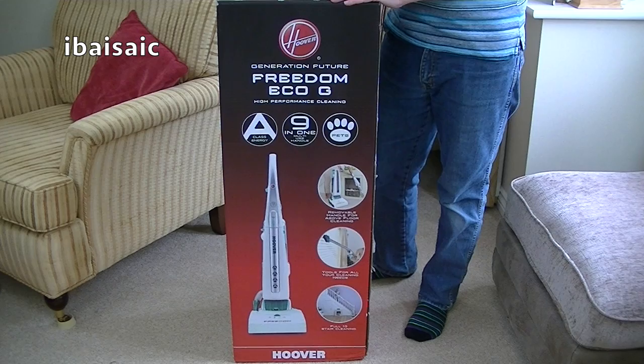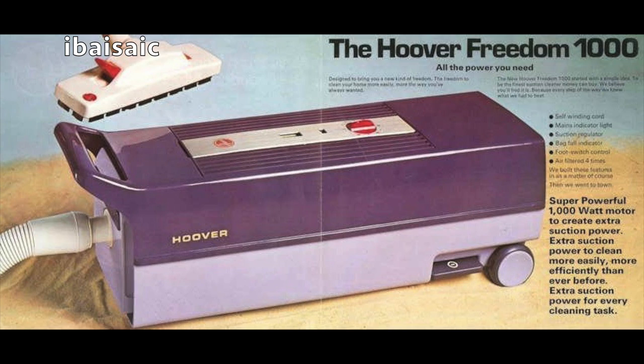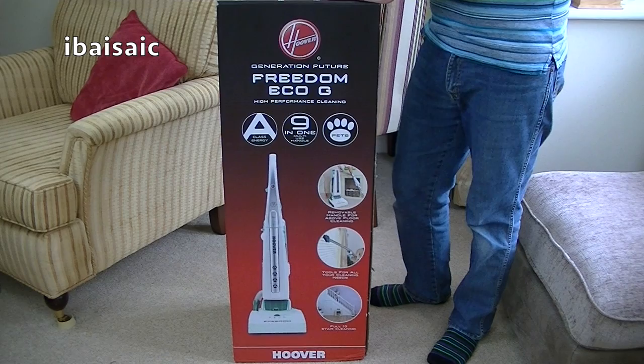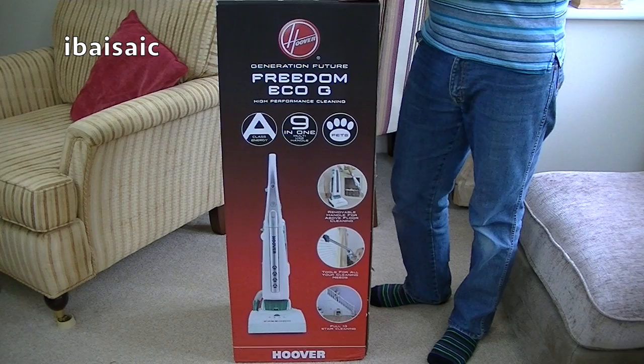Hello everyone and welcome to another unboxing — another Hoover Freedom for you to look at, but not the classic Hoover Freedom from the 70s. This isn't a cylinder bag model; this is an upright bagless model, but still called Freedom. It's a relatively new machine from Hoover, and this will be the first quadruple A Hoover cleaner that I've looked at on my channel.